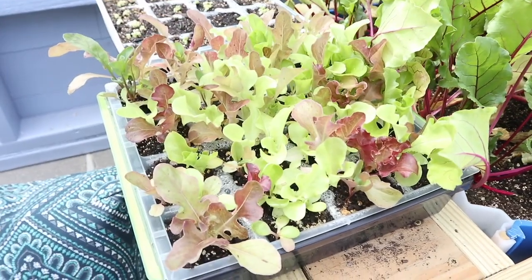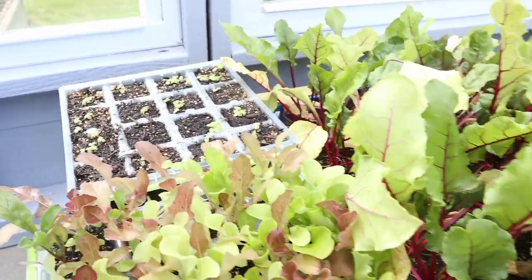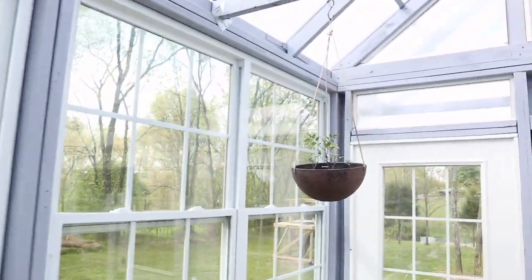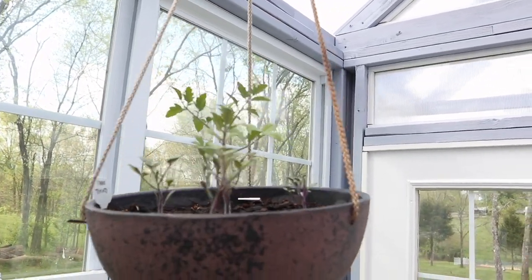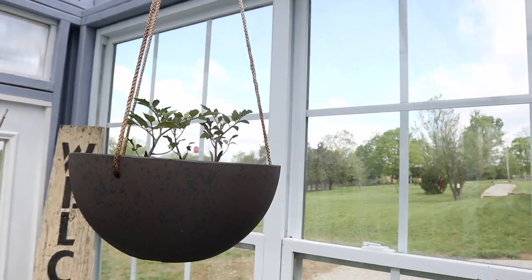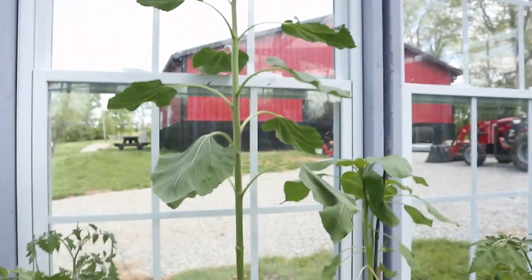I tried a tray of salad greens and I've got another one starting back there. Up here in the hanging flower pots I've got some tomatoes growing — they're a little slow getting started in the pots, and I don't know why, but they are coming. We'll see if we get any little cherry tomatoes on those or not.